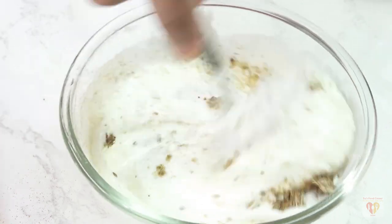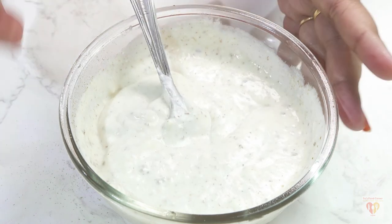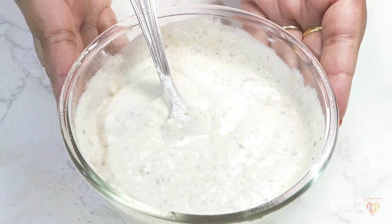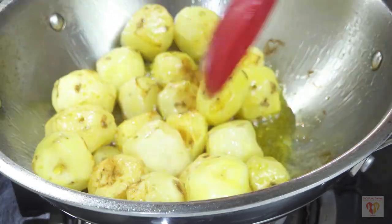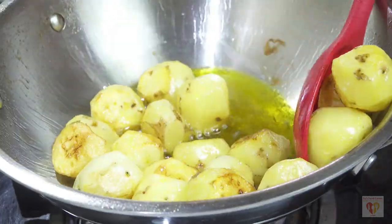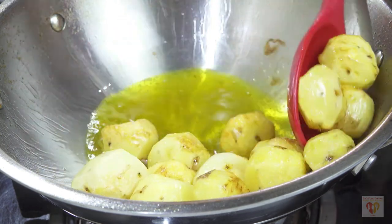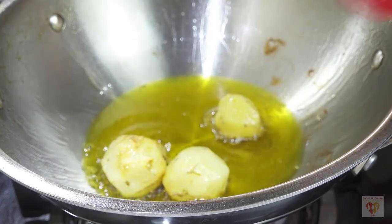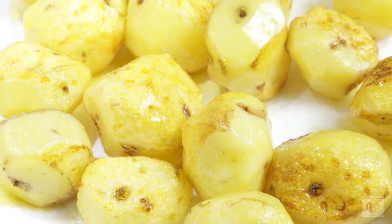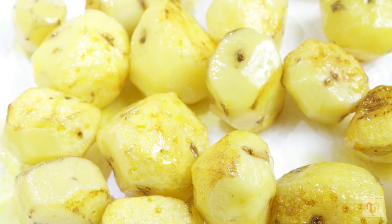I will mix all these ingredients nicely in the curd. This will form the base of our gravy. As I said, in Kashmiri cuisine the flavor gets a nice balance from these basic spices. Meanwhile my potatoes have been nicely shallow frying — after 7-8 minutes I will drain them out. We need to fry these potatoes twice; I will tell you when we need to do the second frying. The potatoes should be around 60-70% cooked at this stage.